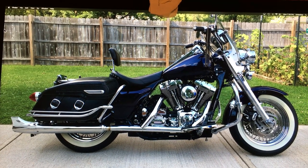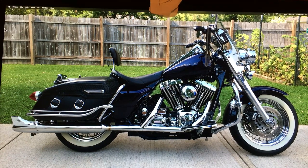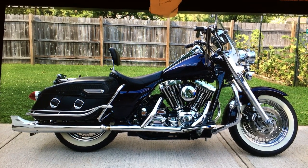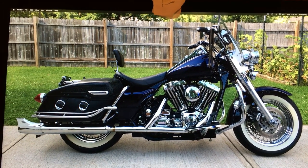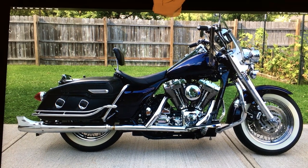This is stock exhaust headers with Kirker pipes. I'd love to have true duals on it — it would be a little easier to work on the engine if I could just take off one side at a time.